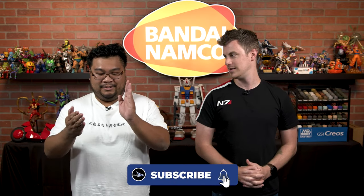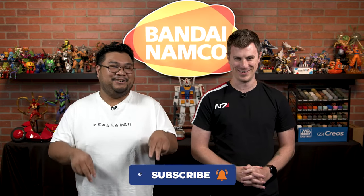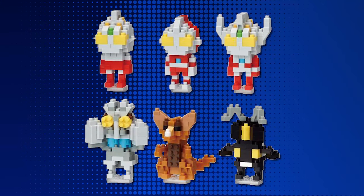Oh, my goodness. I know you're a huge fan of these, AJ. You get so many Ultraman characters in these two sets alone. Each set comes with six blind characters. In Volume 1, you have Ultraman, Ultraseven, Ultraman Taro, Alien Baltang, Gamora, and Zetan.